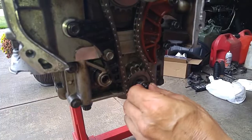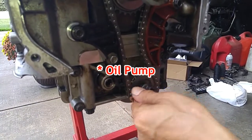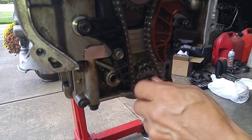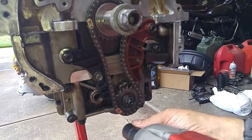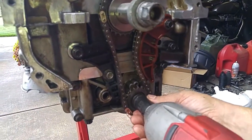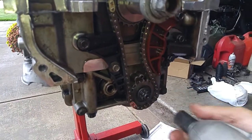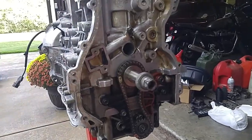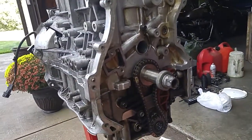Now you can put the nut on the water pump — it's reverse threaded. Using an impact tool with a 17-millimeter six-point socket, because it's reverse threaded, you've got to go counterclockwise, to the left. And that's it. Next episode we'll be putting on the cylinder head. And we're done.